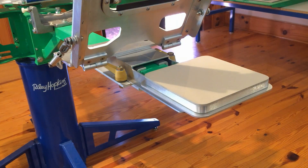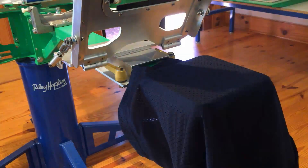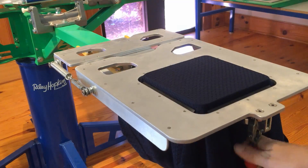The printed garment can then be removed and placed on the dryer belt. The next garment is then loaded. The operator pulls slightly on the head frame allowing it to lower. The red handled clamp is pushed in and the frame securely grips the two-ply material into place for multicolored printing.